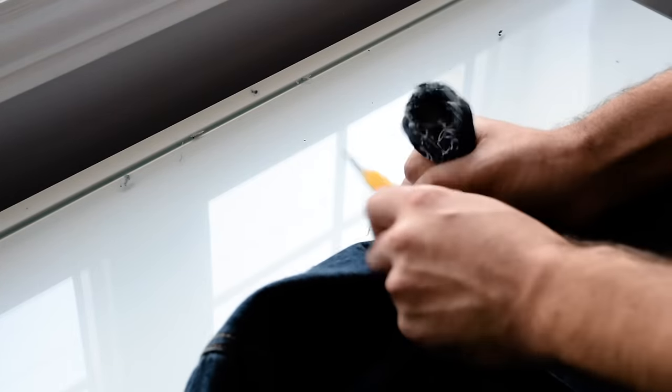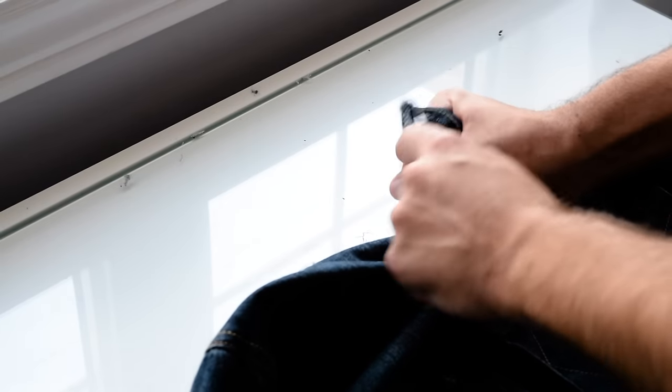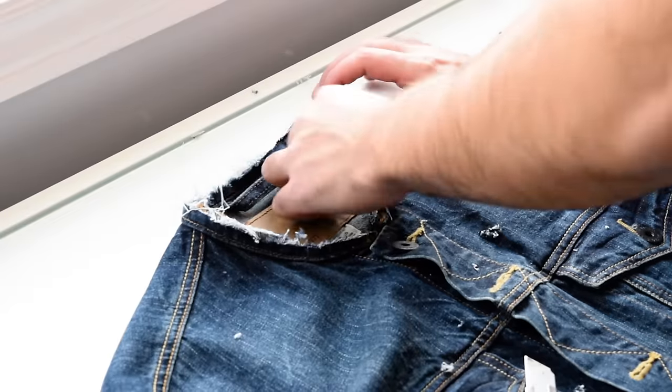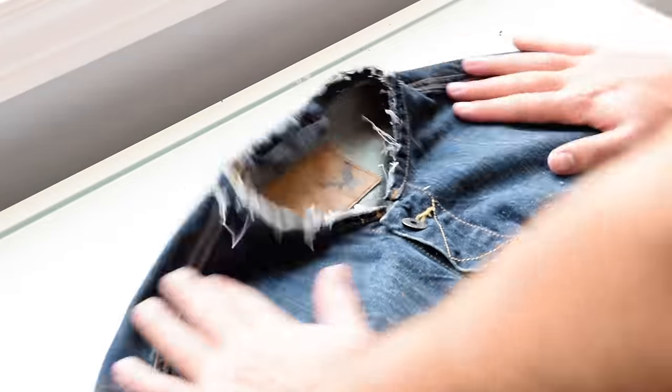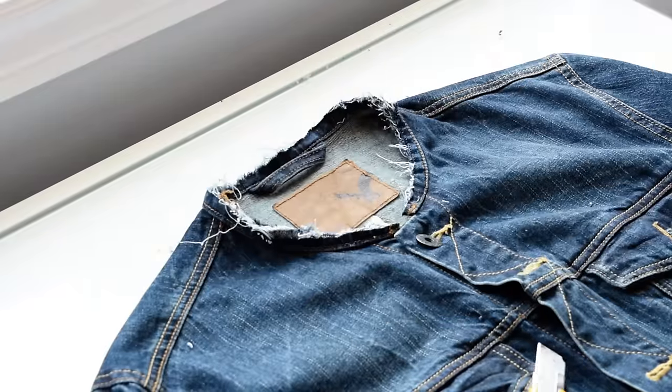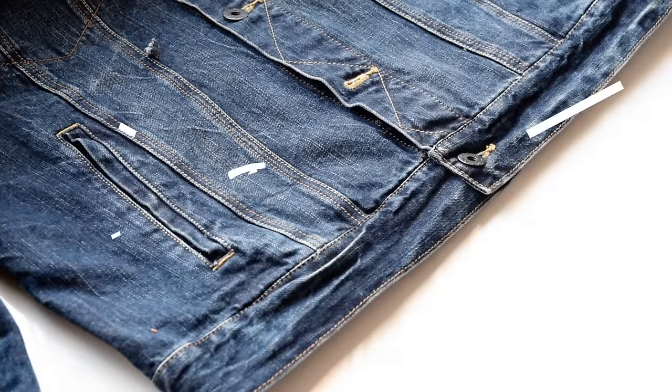You can also use sandpaper, which I've heard some people do. One thing to keep in mind is that if you're not happy with how frayed out it is, after you put it through the washer and dryer it's going to fray out even more, so don't worry. You just want to repeat those exact same steps you did for the collar to the bottom hem of the jacket and the sleeves.